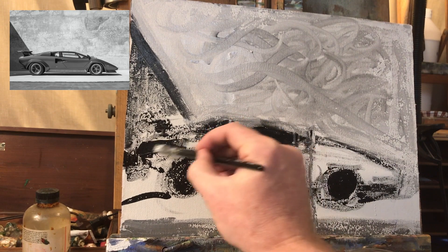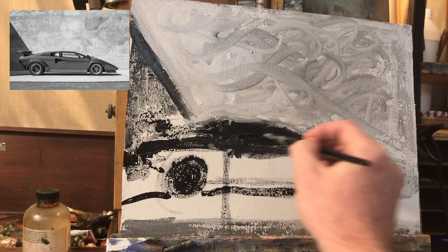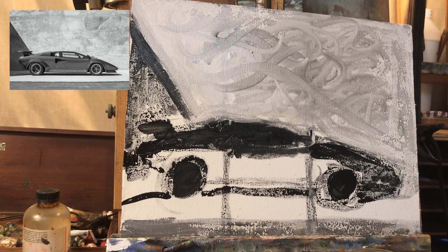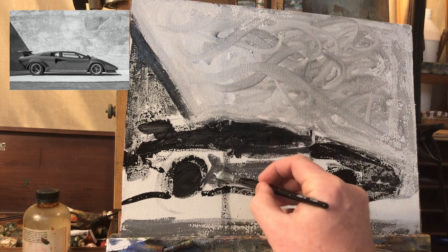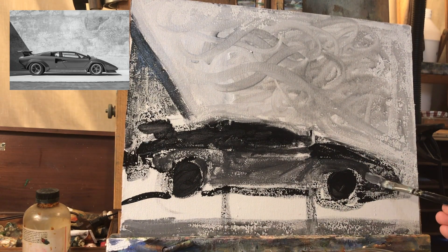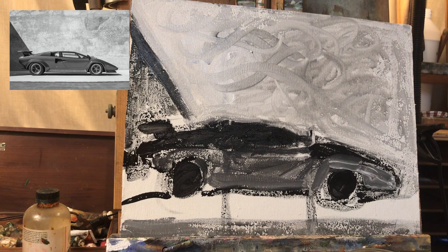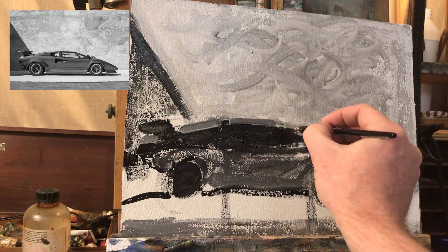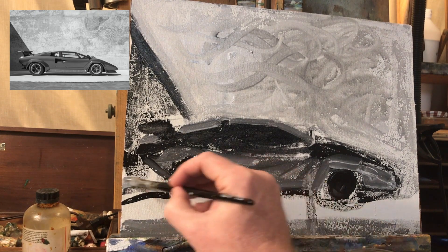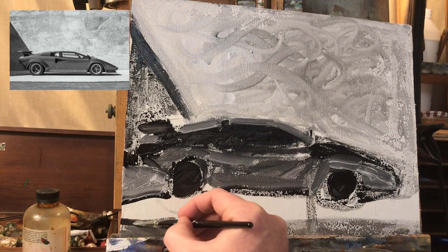I'm making generalizations about the shades right now. I do a lot of squinting off camera. When you squint, you just see the important shades — it blocks out the details. I'm getting frustrated with the wheel, so I'm just going to squint and decide they're a medium dark. This is also called blocking in — I'm blocking in the values, the shades. It's a comparison game. I'm constantly comparing the shade of this part of the car to that part of the background, asking myself when I squint, which one is darker, which one is lighter?